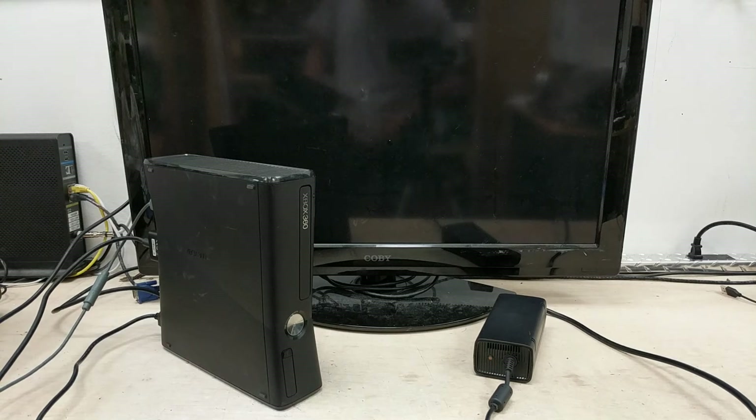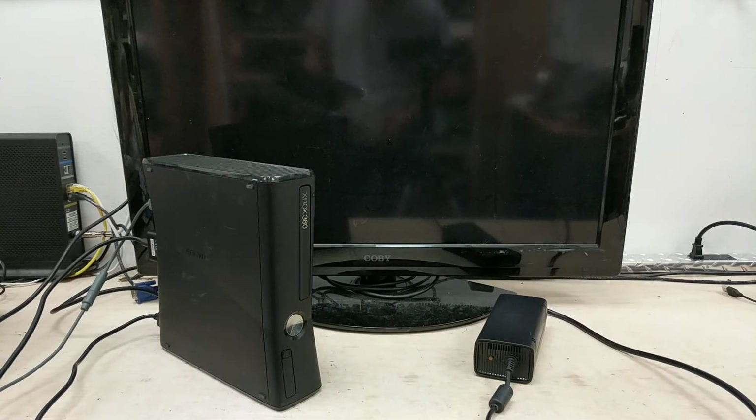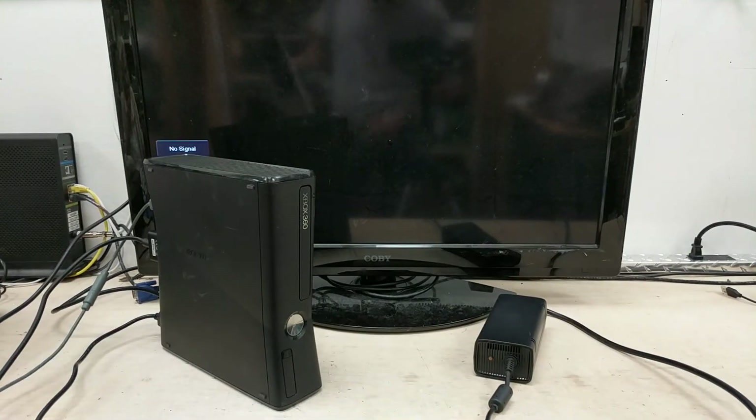Good afternoon everybody. We're here testing Xbox 360 unit number 099886203508. Manufacturer date is August 26th of 2010. Okay, so up on the bench.